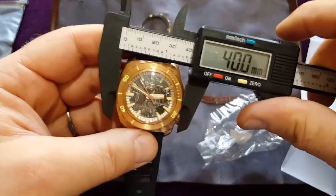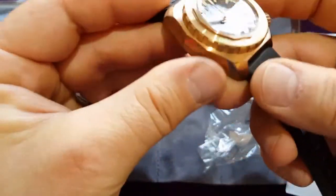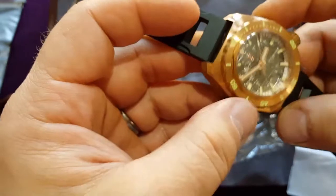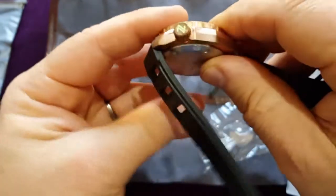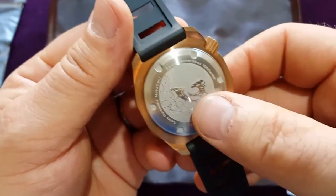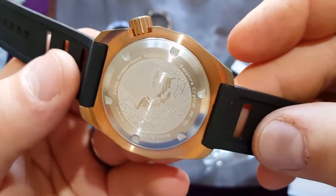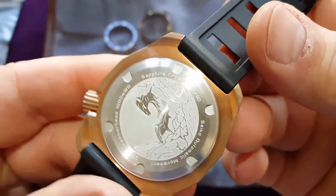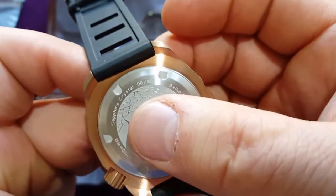It's a 40 millimeter bezel, and I actually like when the bezel is a little bit smaller than the case. It's a really nice case. Look at this — Hammerhead, 1000 meter. Sapphire crystal, serial number with limited edition.